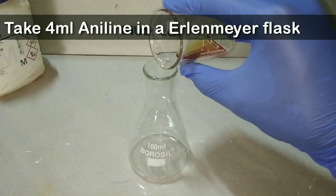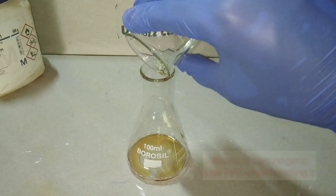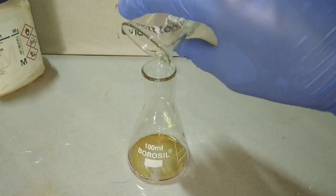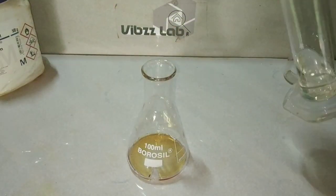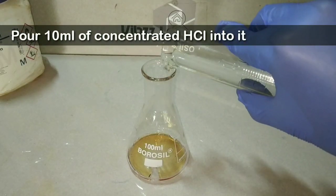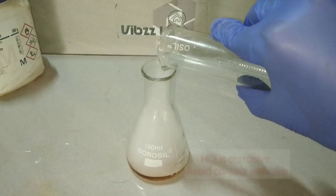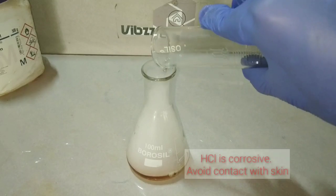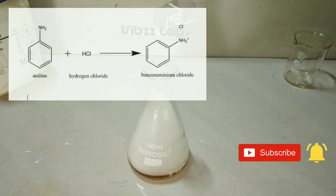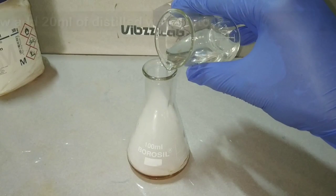The first step is to take approximately four milliliters of aniline in an Erlenmeyer flask. As you know, aniline is carcinogenic, so we have to use personal protective equipment like gloves, goggles, and a respiratory mask while handling it. We then pour 10 ml of concentrated hydrochloric acid into the aniline. You can immediately see the formation of white fumes — this is normal. Here aniline reacted with HCl to form benzene aminium chloride ion.